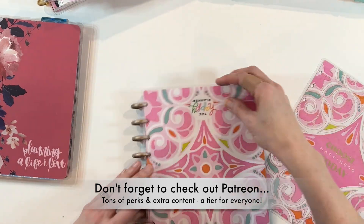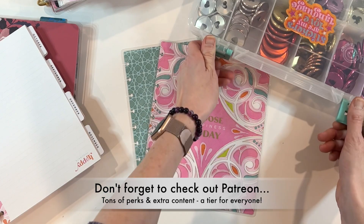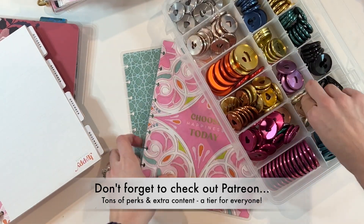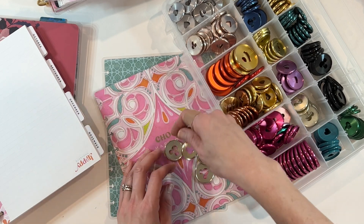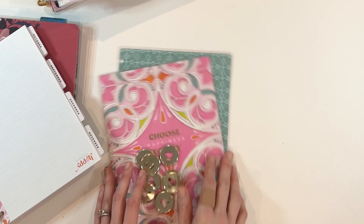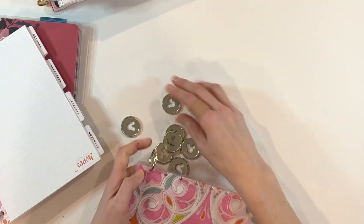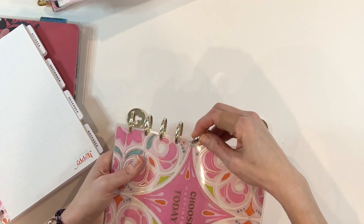My first tip has to do with a comment that I get all of the time when I post videos like this. Someone will comment: if I were to purchase all of these planners, that would be $200 in planners, and that's not very practical — which I completely understand. You are completely right. Spending that much on a planner would be a lot for most budgets.